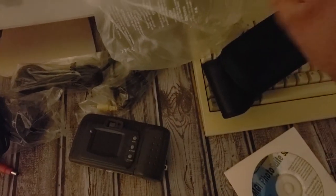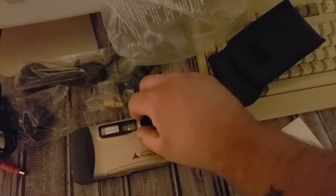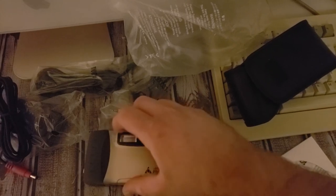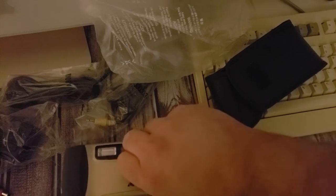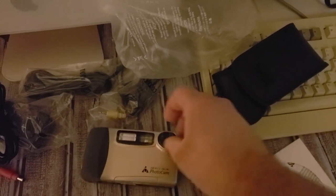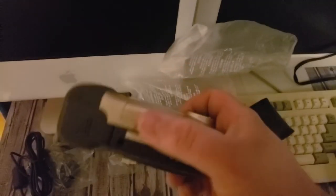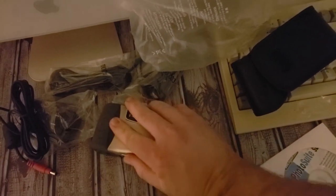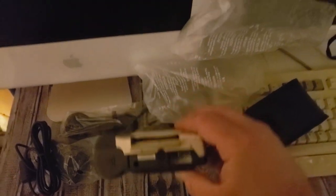Okay, I got the plastic off now. Let's flip it over and get the plastic off the back. I should mention this takes compact flash cards and it does have USB, but I haven't figured out how to get USB working. It also comes with a serial cable to hook to your computer — for a minute I actually thought it was a VGA cable but it's not, it's a serial cable.